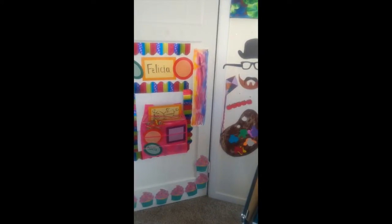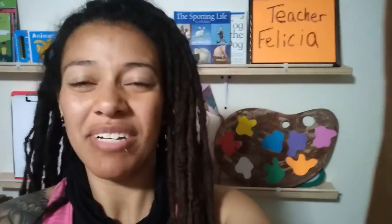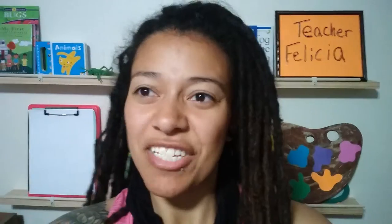So that's my new VIPKid classroom. I'm super excited — I mean, it's super empty, but I'm going to move that stuff over here. I'm in my new classroom, it's not totally done yet, but I'm excited, it is coming along.